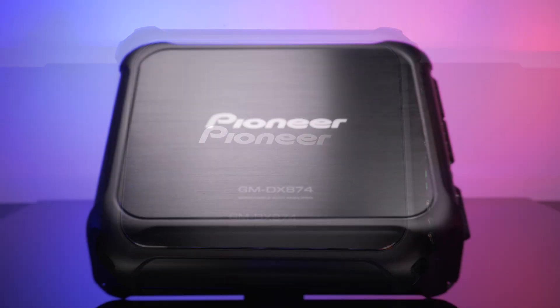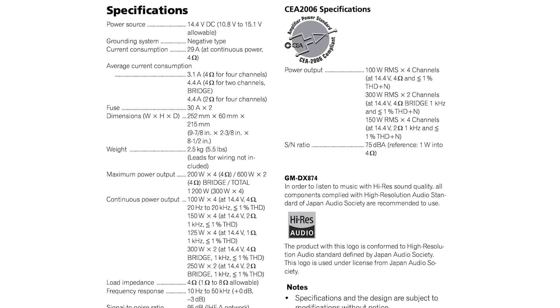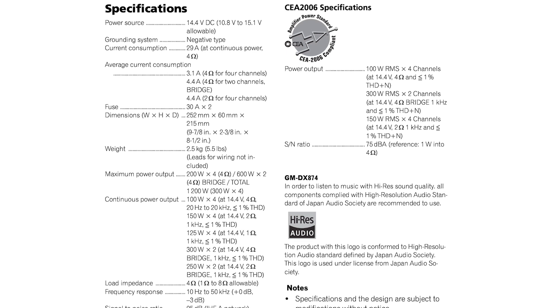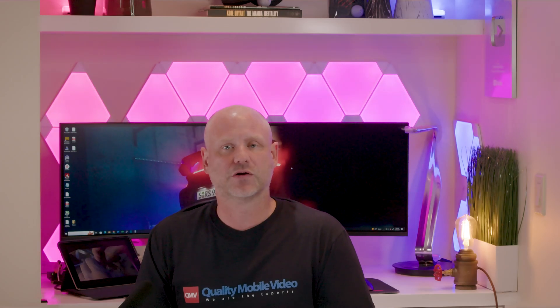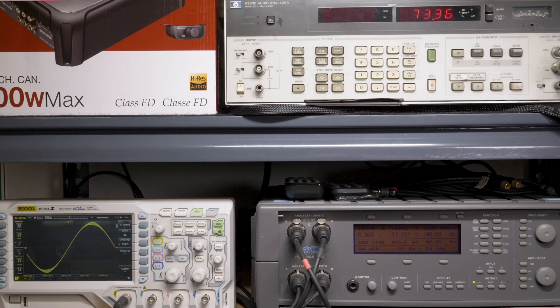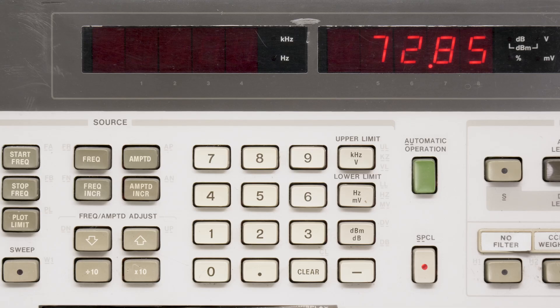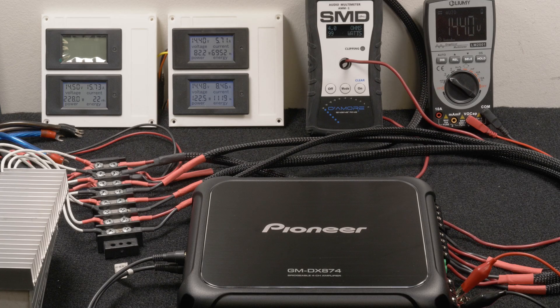Let's test this amplifier out. Pioneer only rates this amplifier at 100 watts with four channels driven at 4 ohms full range — every other output rating is at 1 kHz. The first test we ran was two channels driven, 4 ohms, 40 Hz, 14.4 volts. Our Audio Precision generated our signal and measured distortion. Our HP 8903B audio analyzer picked up 73 watts RMS, 0.3% distortion, and 17 volts of output. Our AMM1 read 99 watts and we drew 14.2 amps of current.